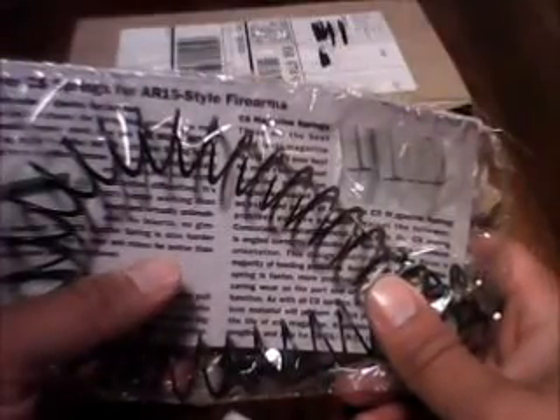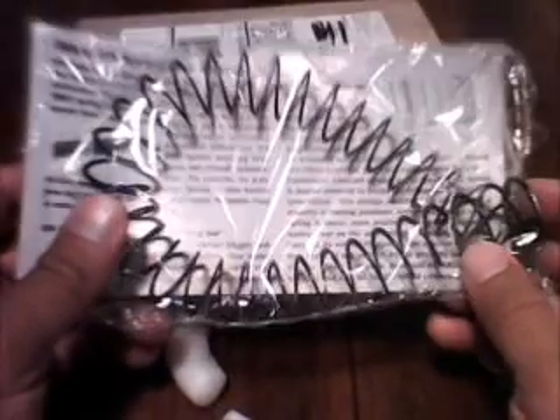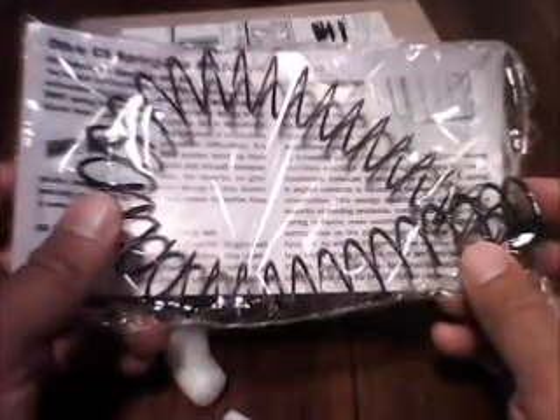One of the things I've heard is that your springs start wearing out right at about 5,000 rounds. My understanding is that these parts are all supposed to be good for the life of your rifle, and I believe they're guaranteed for the life of your rifle. So if this works well, you won't ever have to replace any of these springs, and these are some of your more important springs.